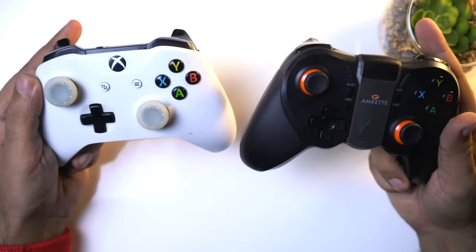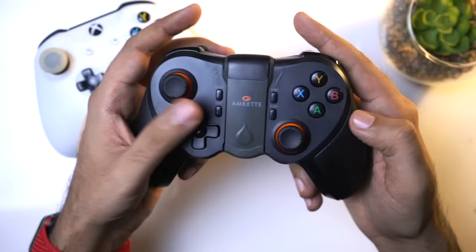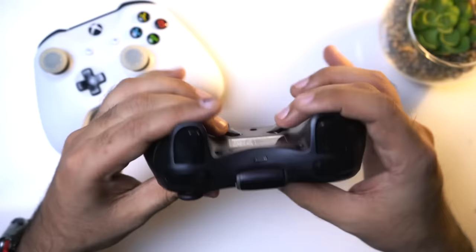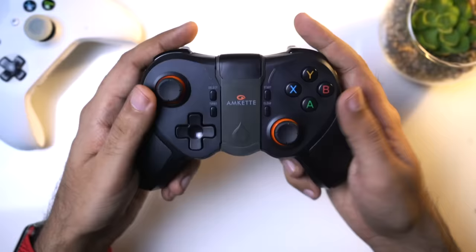The controller comes in orange and black color. If you want to talk about the layout, it's similar to my Xbox controller. Here you can see joysticks with similar position, a D-pad, select, turbo, start, and clear buttons. Above all you have A, X, Y, B buttons. There is a clamp design which is secure. You also have a home button, two trigger buttons left and right, shoulder buttons, and two extra buttons.